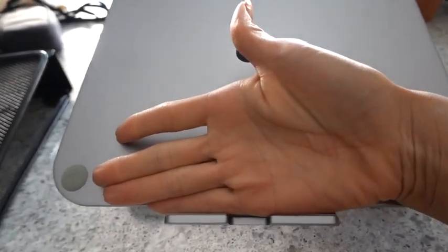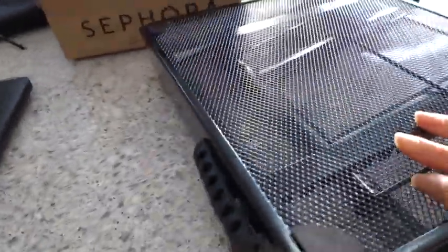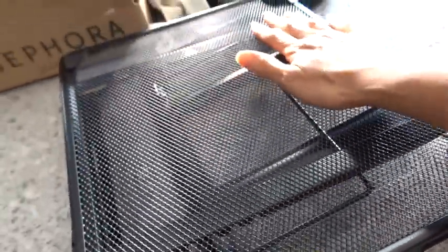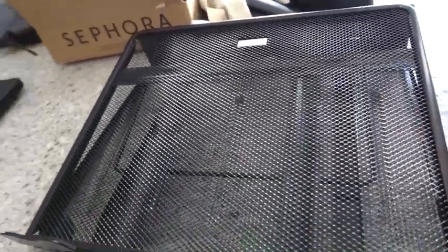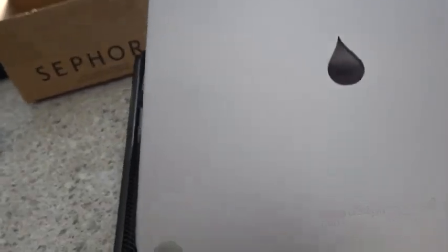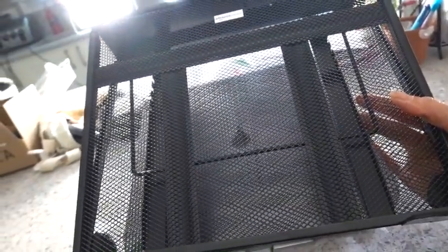There's a little lip here where your computer just sits. There are also rubber parts at the bottom of the Rain Design M-Stand that you can't see, but they're there — same color. With the Amazon Basics, it is mesh, and at the bottom there are rubber grippings, four of them right here. But on the top part there is nothing. And as you can see when you compare the two, this Amazon stand is quite bigger than the Rain Design — it's definitely much bigger. You can tell more having it this way since it's see-through.